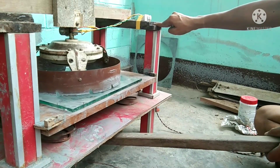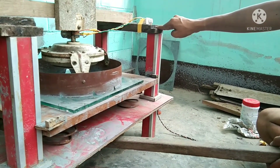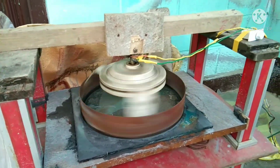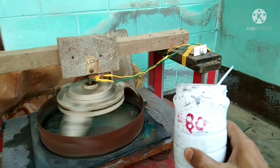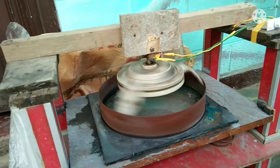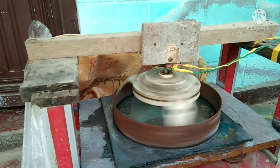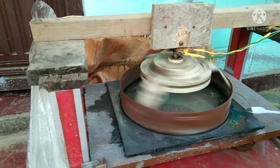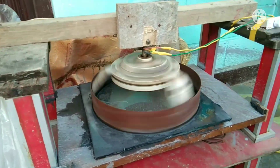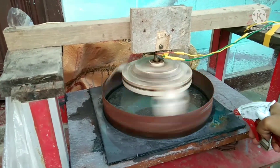This handle is for pressure adjustment. This is 80-grit carborundum powder — you can also use 60-grit carborundum powder. You have to apply the powder like this at a regular interval, and spray water to prevent dust.